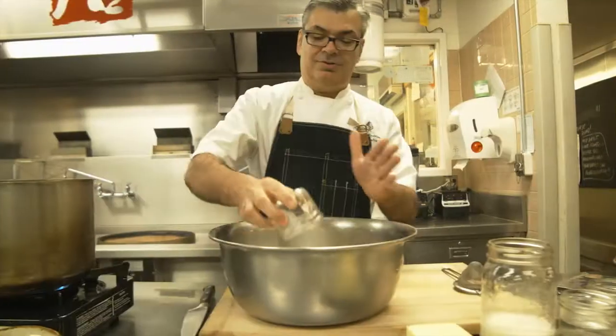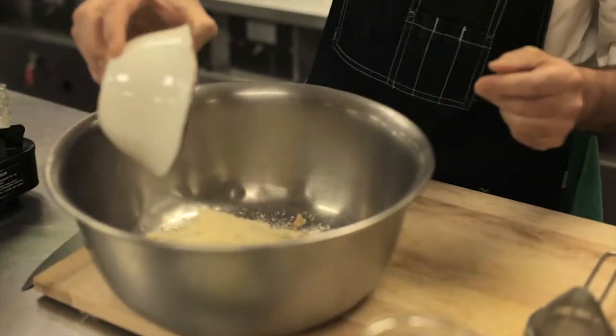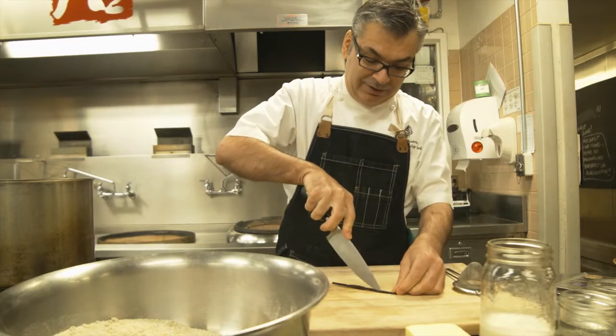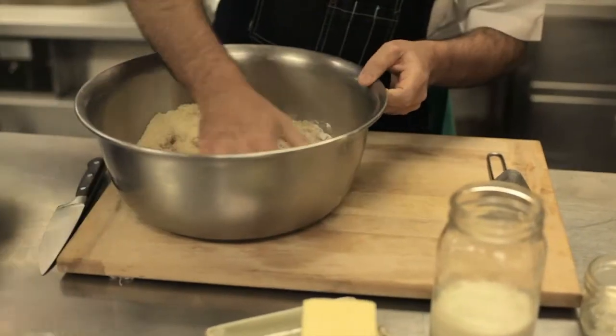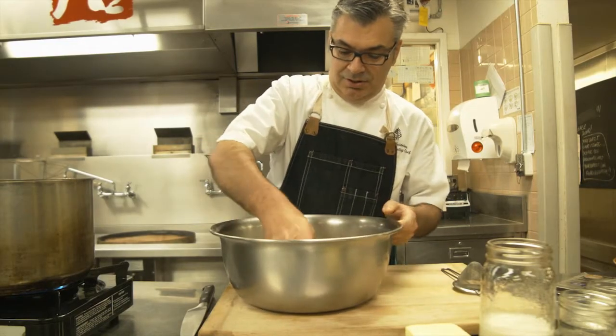In a bowl, you're going to mix together all the dry ingredients: sugar, flour, ground almonds, brown sugar and corn starch. You're going to take the vanilla beans, cut them lengthwise. And with a knife, you're going to scrape the inside to get all the seeds out of the beans. You mix everything by hand to make sure there are no brown sugar lumps in it.